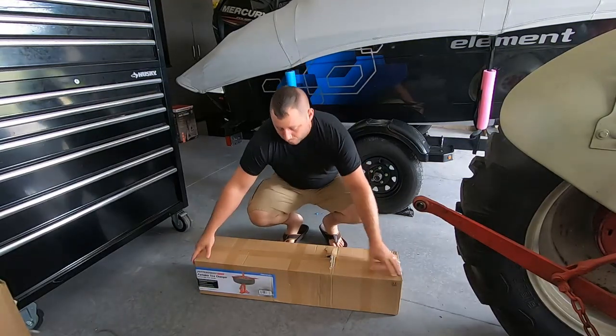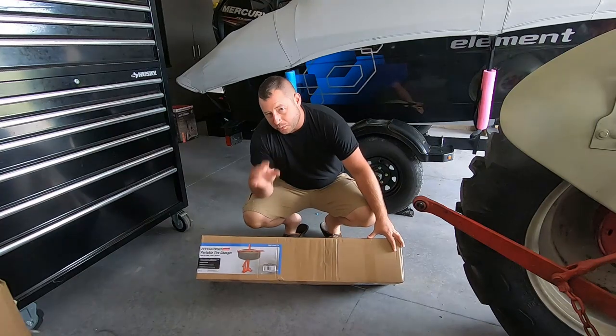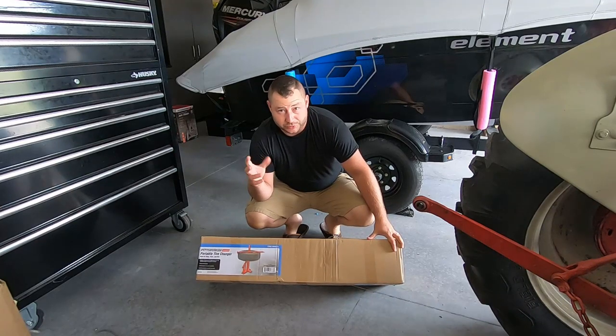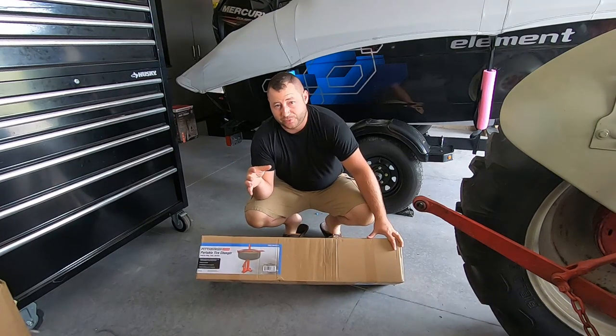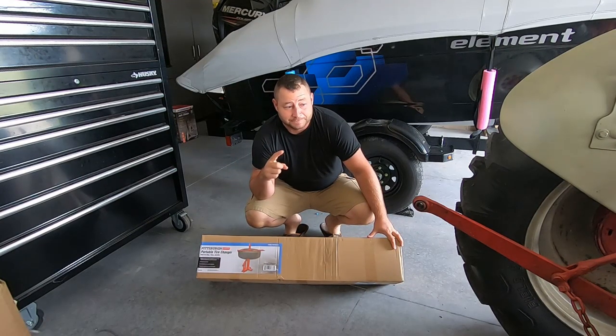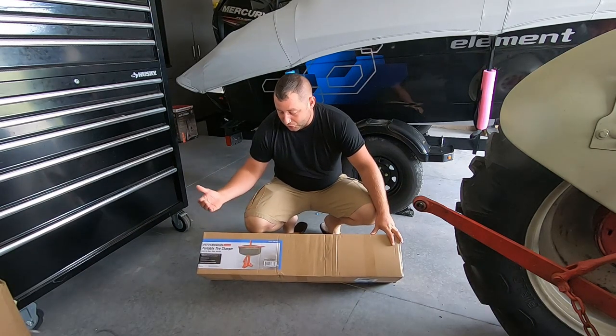We're going to be doing these ourselves — no tire spoons. We'll show how that machine works. One rear wheel is holding just fine so we're leaving that one alone. This is the Harbor Freight Pittsburgh portable tire changer. This is the first time I've ever changed a true tire; I've done tubes before on small bikes, but never anything like a tractor. Thankfully these tires are small, but this machine can do truck tires and tractor tires, so we're going to test it out.